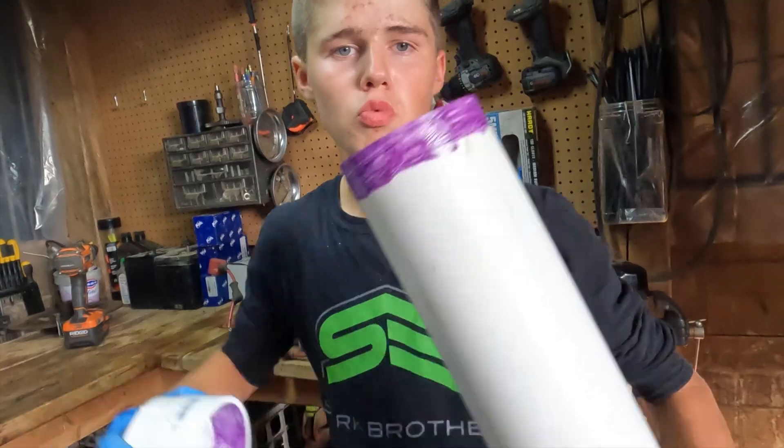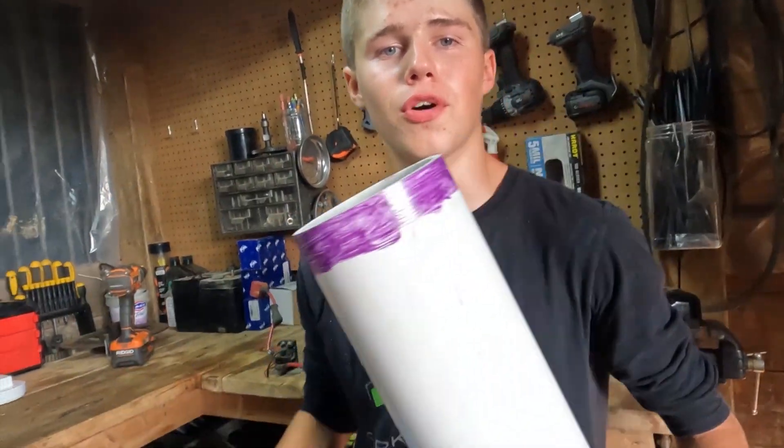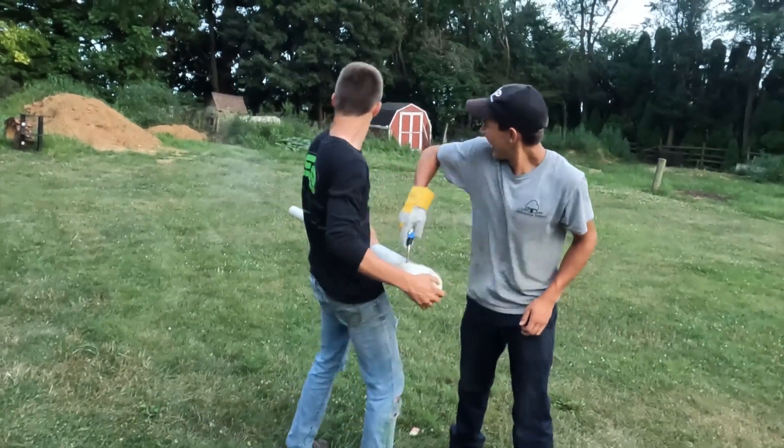One rednecker, two redneckers, three — oh my, we're making a potato launcher! We're gonna show some gnarly rednecker films. All right, go for it, go for it — watch what you're doing.